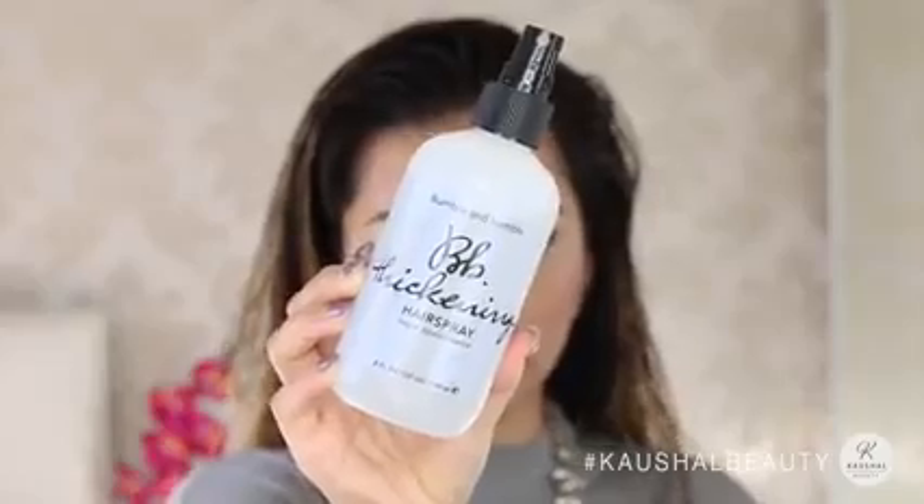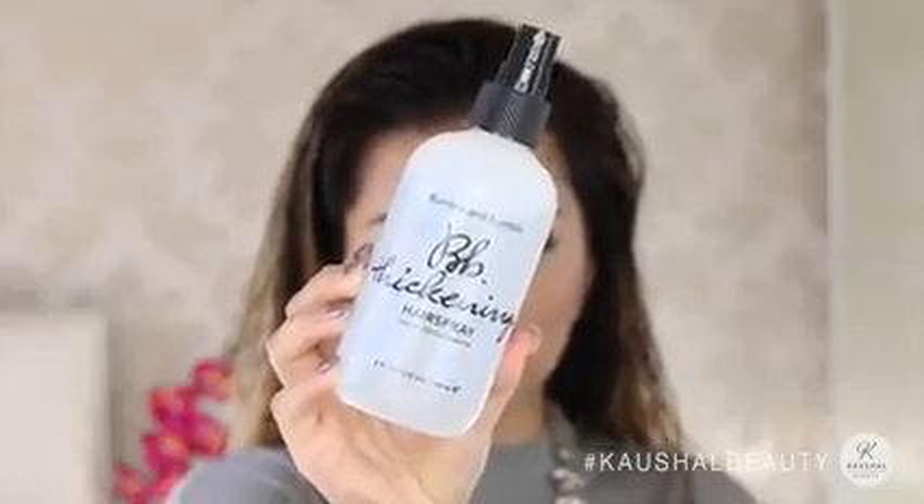I also like to run it along the bits where I would generally get any kind of frizzy hair, so near the front and top parts of my head. Because my hair is so thick, I like to use the Bumble and Bumble Thickening Hair Spray and I spray this onto my roots just so that it helps give my hair a little bit of lift.